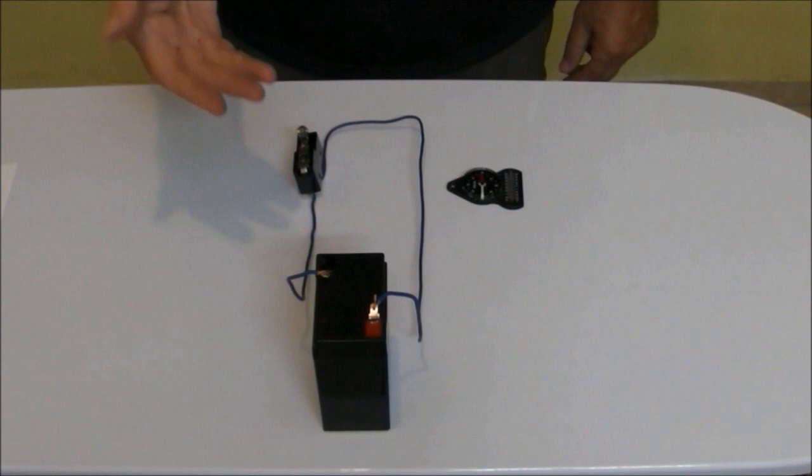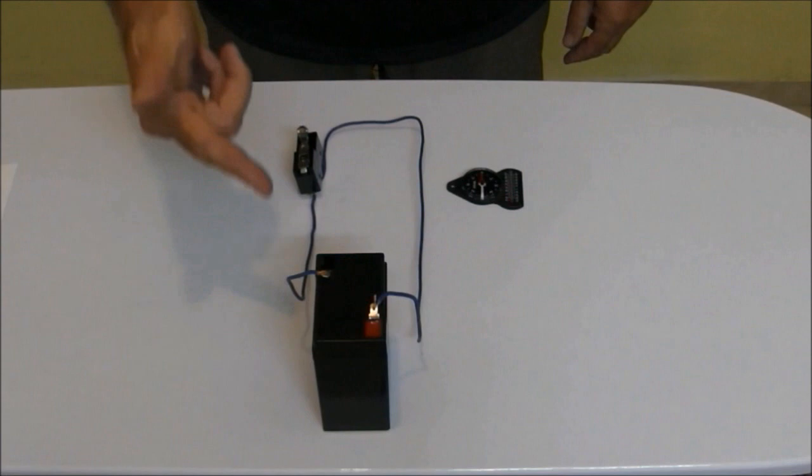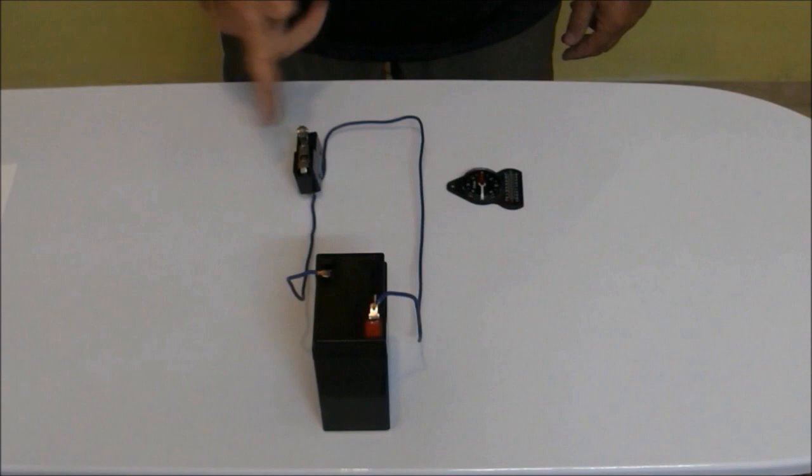We have here a simple series electrical circuit consisting of a battery, a switch, a wire, and a simple compass placed near the wire.